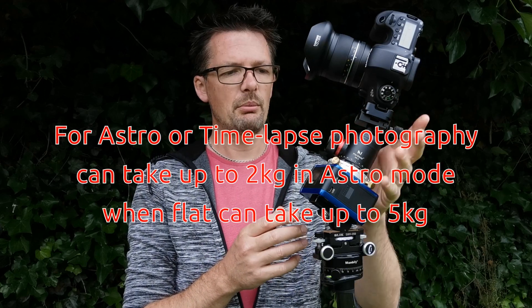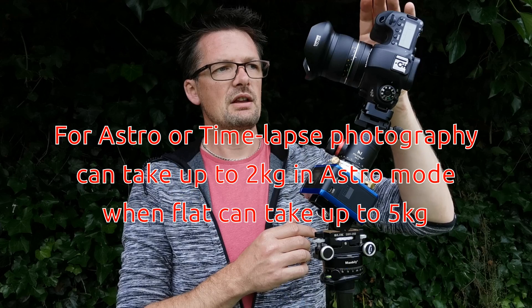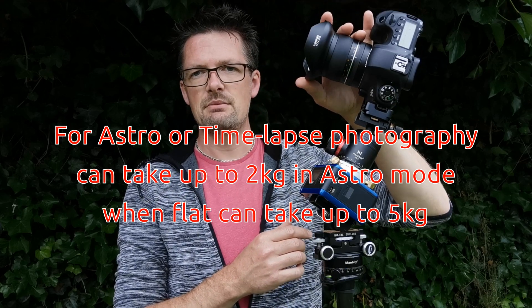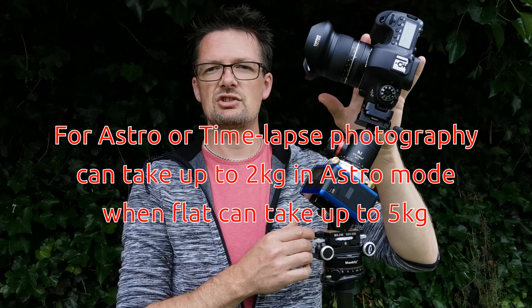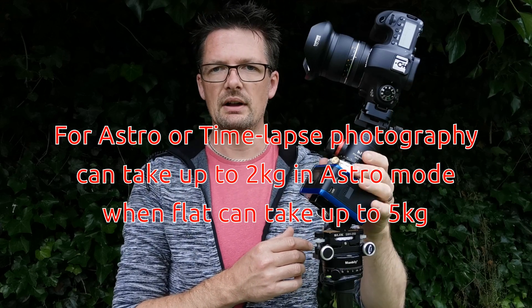It can take roughly around about two kilograms worth of weight for camera gear on top. I've got a Canon 6D full frame here with a Samyang XP 10mm lens, and this is roughly just shy of two kilograms in weight including the ball head as well, so it can quite happily take this sort of weight.